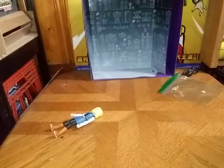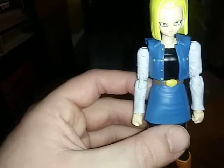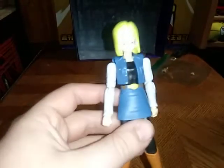This was made by Bandai — another Bandai figure. And this is Android 18. Sorry about that, my tripod slipped there. This is Android 18.